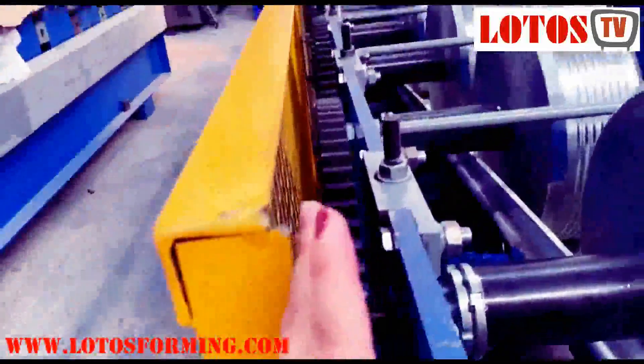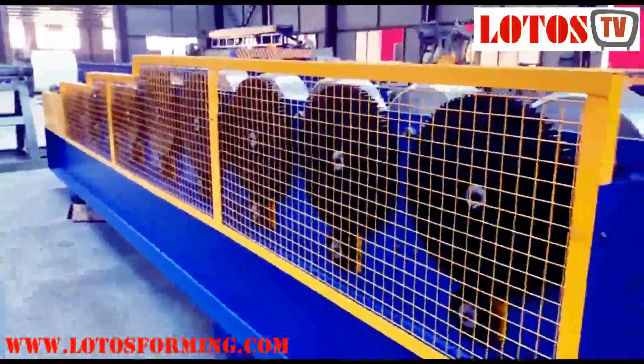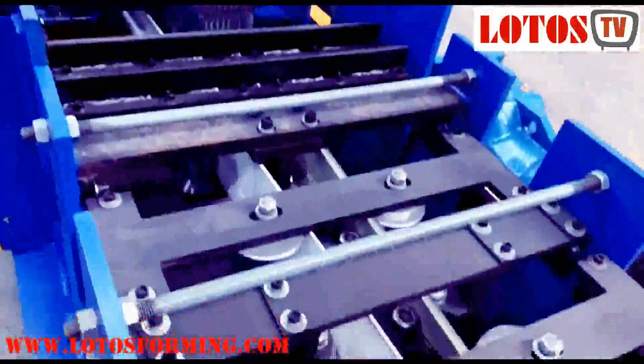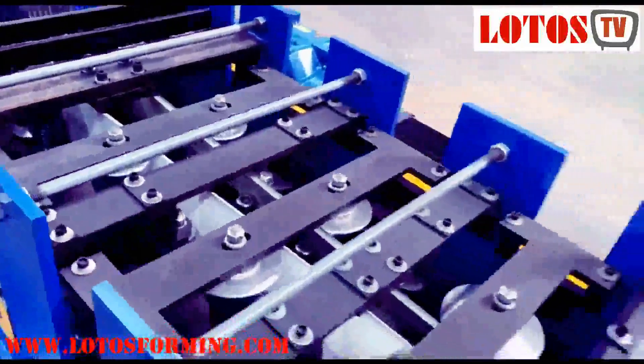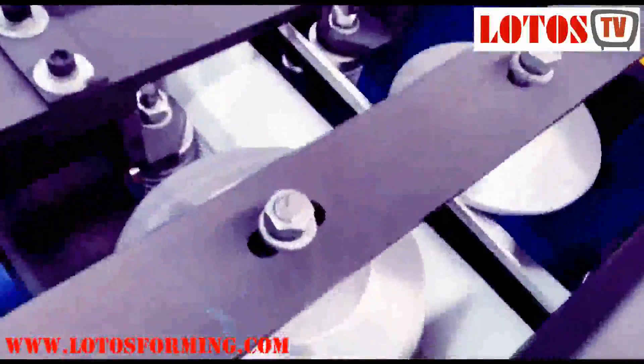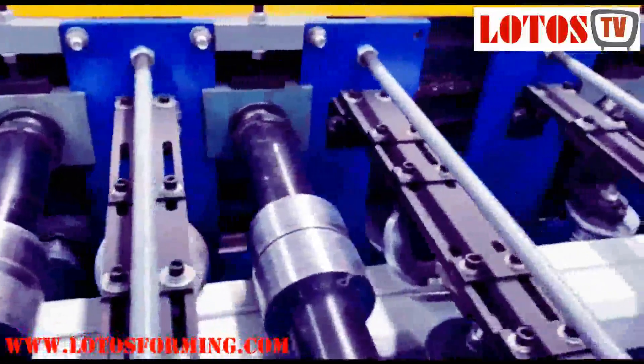Here we added the gear transmission, and we also added valves and fans. Continuing through stations 12, 13, 14, 15, 16, 17. Step by step the pipe will clamp together — the two gaps will clamp together, and this angle will help the gap clamp more tightly. This is a vertical roller and the shaft is 85mm diameter.